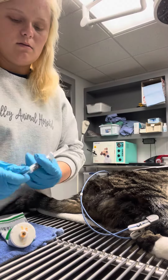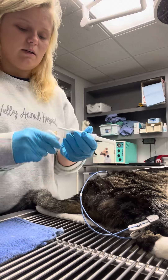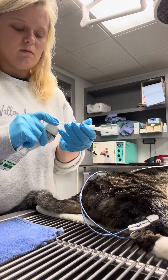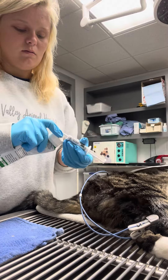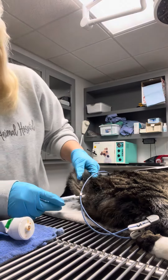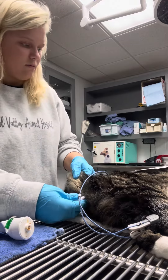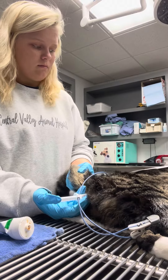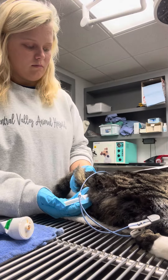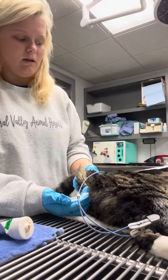I'm going to put the waiver cap on it, and then I'm going to insert the enema.